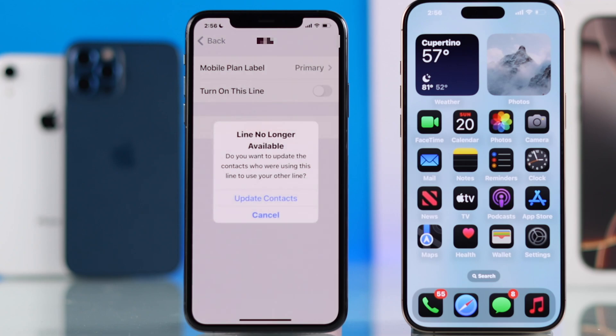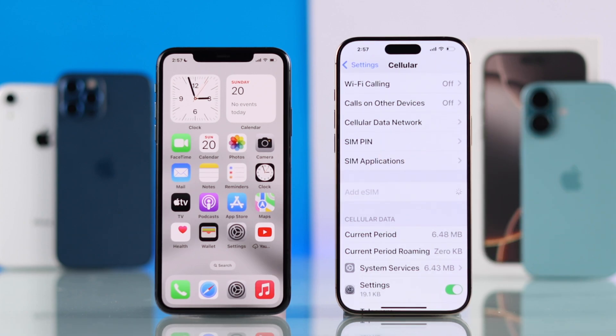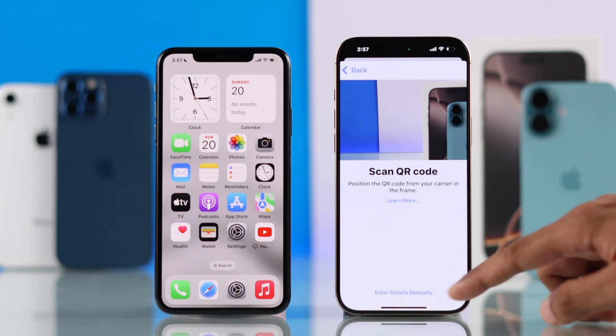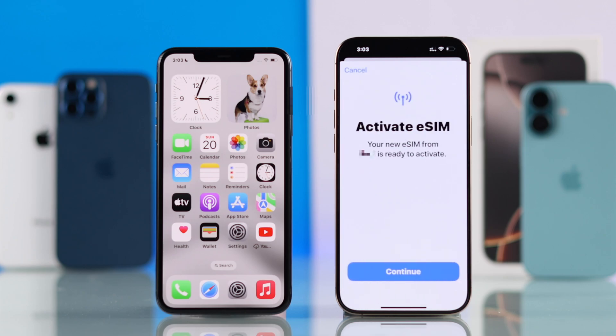When you get a pop-up, just select Update Contacts. After removing all the eSIMs, tap on Add eSIM again on your new iPhone, then scan the QR code, or tap on Enter Details manually if you got an activation code. After which, you'll be able to add your eSIM on your new iPhone 16.